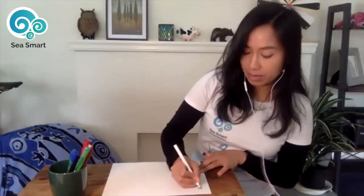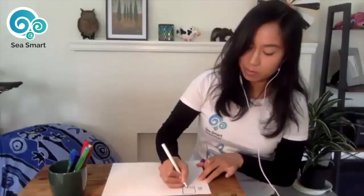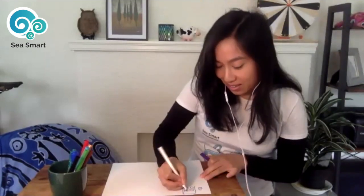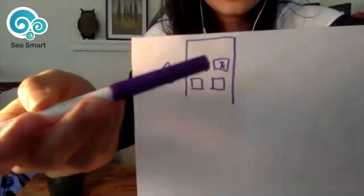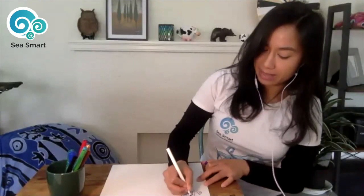Pick a color of your choice — I'm going to pick purple to start drawing your town on the corner. Let's start with drawing where we live. You can draw a little house. For me, I live in an apartment, so I'm going to draw an apartment building with some windows. I live on the second floor — that's me. And my neighbor's cat is also in the window.